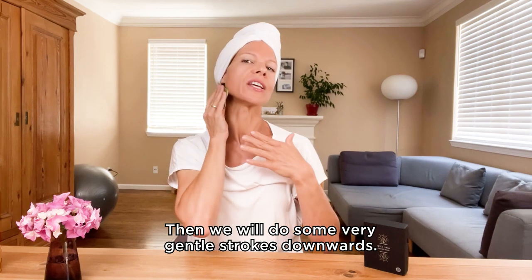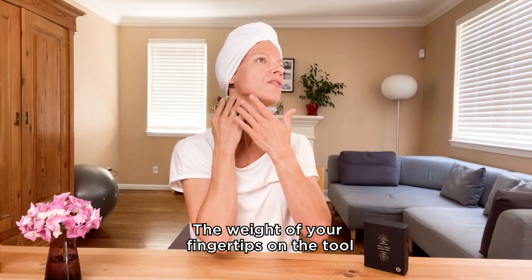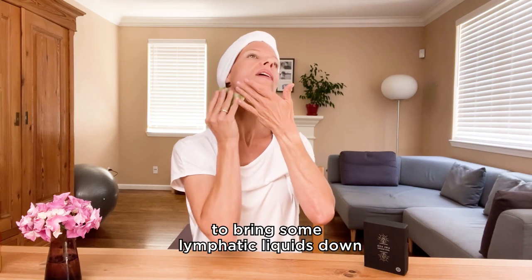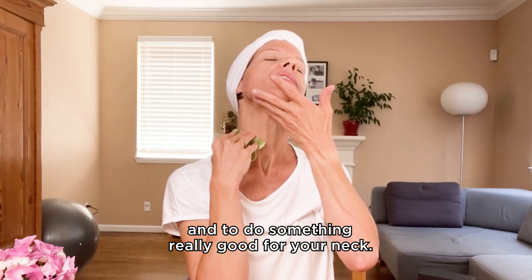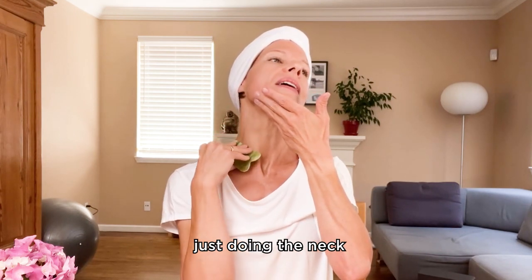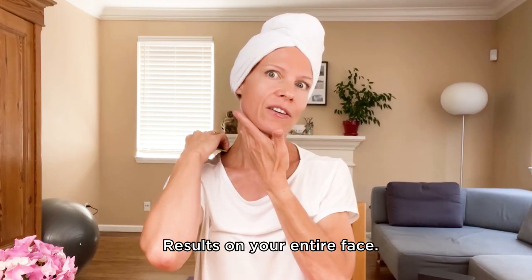Then we will do some very gentle strokes downwards — no pressure. The weight of your fingertips on the tool is enough to bring some lymphatic fluids down and do something really good for your neck. If you don't have time to do an entire Gua Sha routine, just doing the neck will have amazing results on your entire face.